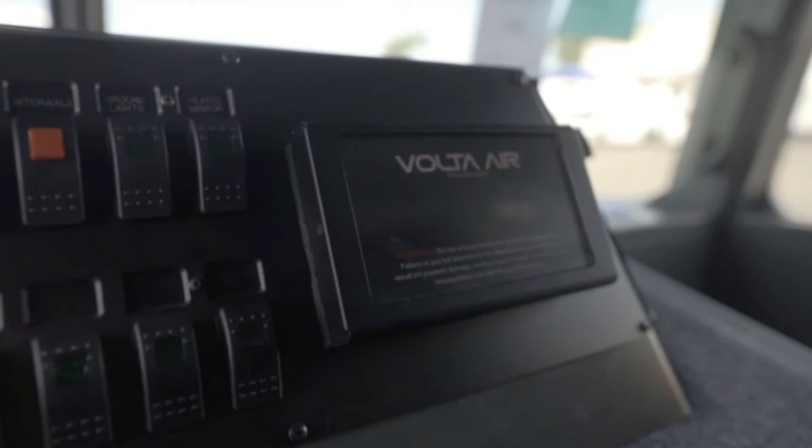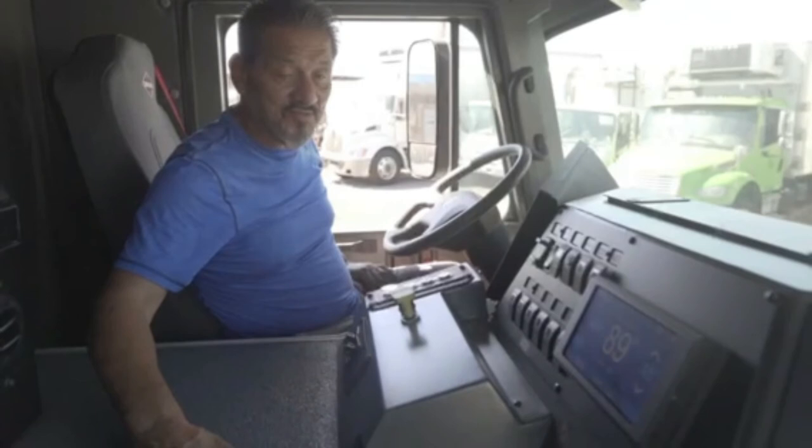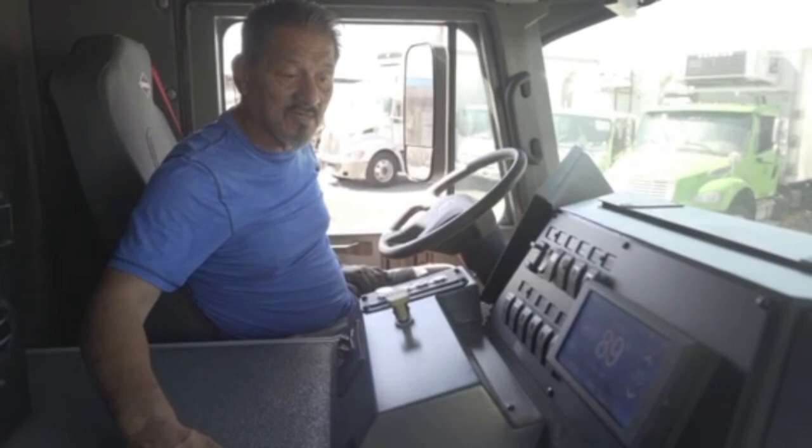It's a hundred and some degrees outside and it's cooling down really fast — these units have really gotten really good. Congratulations to those of you getting this — enjoy your unit, give us a call.